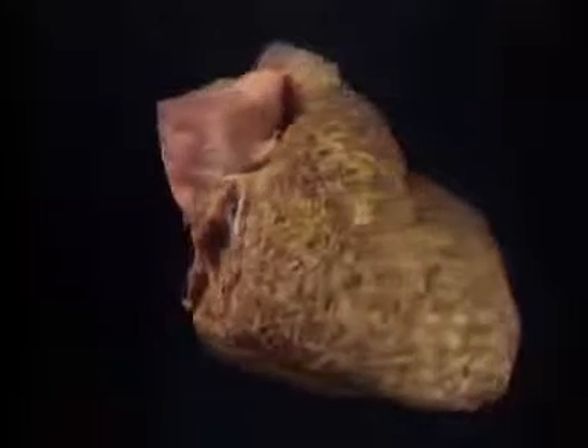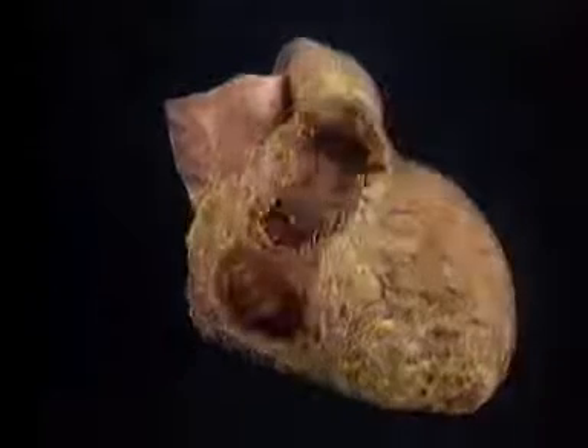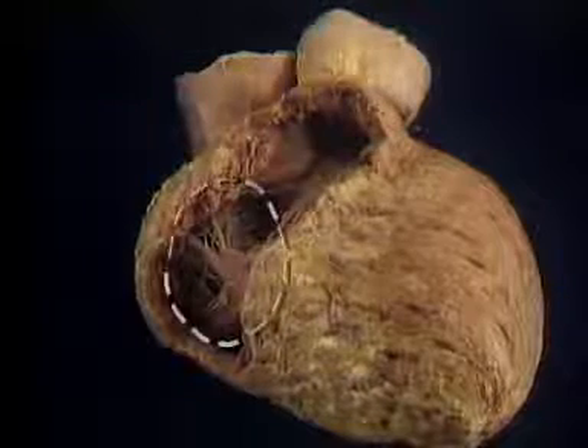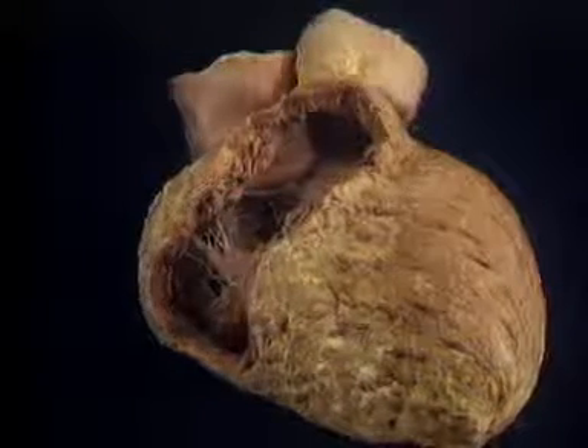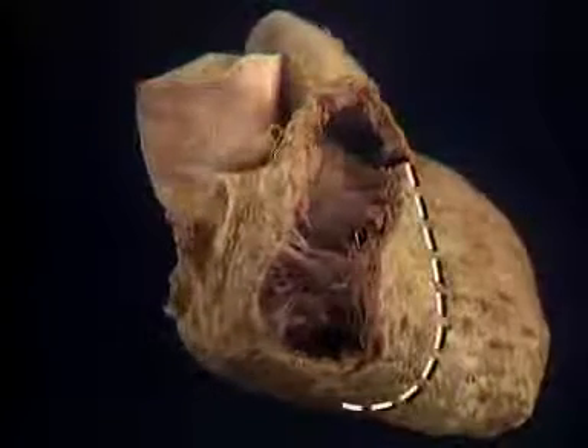To see inside the right ventricle, we'll remove this part of its wall. The tricuspid valve is here — we'll look at it in a minute. The pulmonary valve is up here. The anterior part of the right ventricle, the apex...